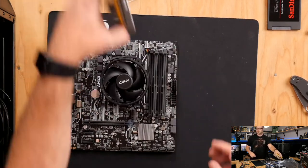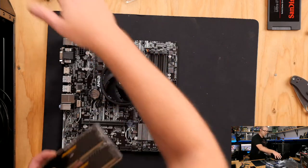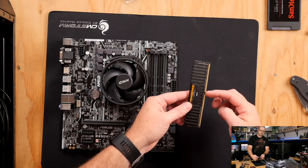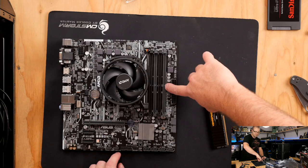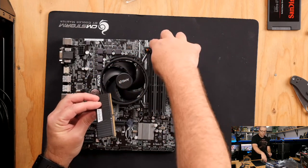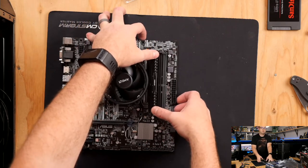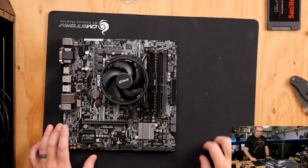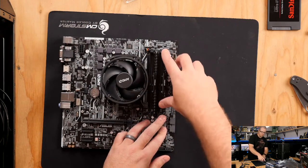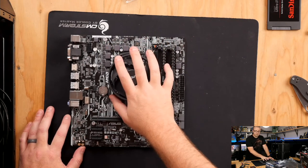Next up we're going to do the memory. Memory is fairly simple — just a couple of sticks that slot into these long slots. They are notched in the middle so you can only install them one way. The notch is slightly offset, so look at the slot and make sure your memory notch is in the right place. Open up the catches on both sides and drop the memory down into the slots. Put firm pressure on both sides — it kind of snaps into place with a satisfying click as the latches grab hold. Memory is installed.